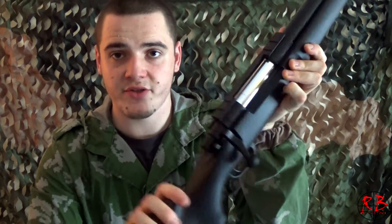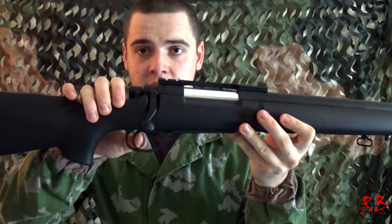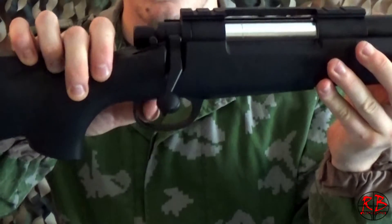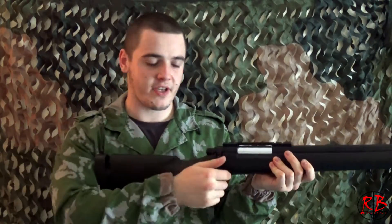Right beside the bolt action it has a safety, which allows you to put the gun on safe. And it has a very smooth bolt action.